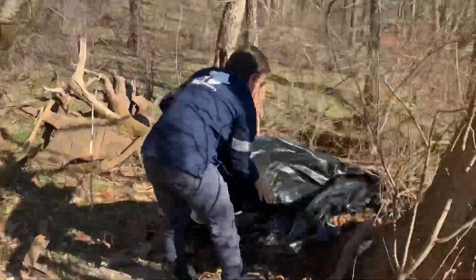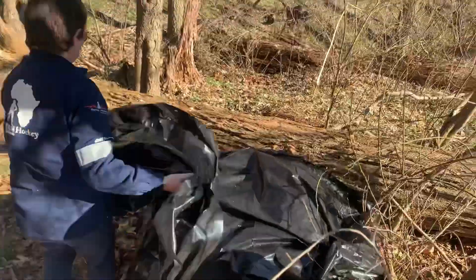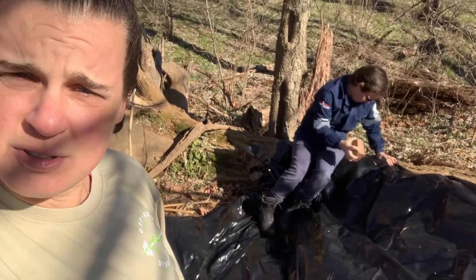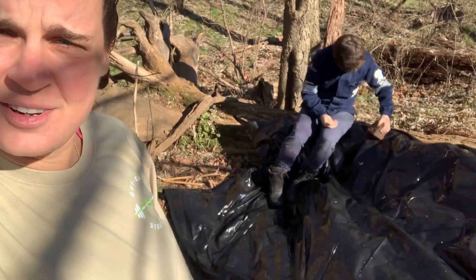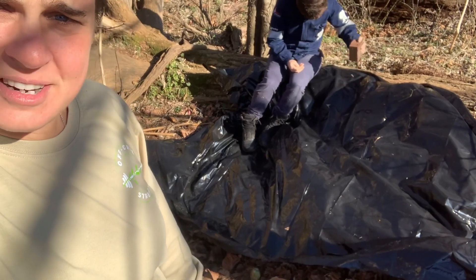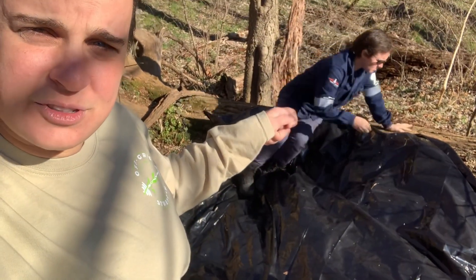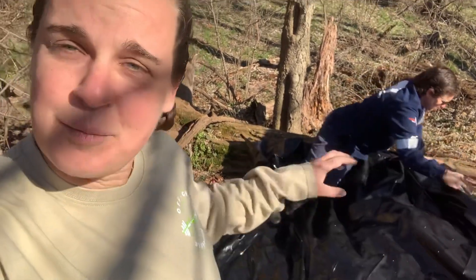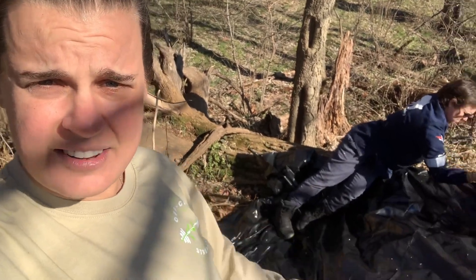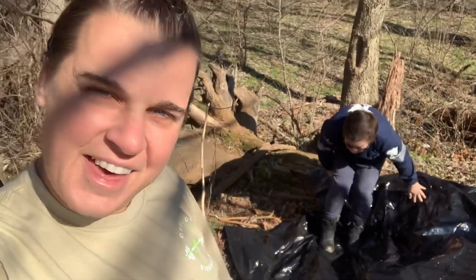We covered the compost heap with some plastic so that it'll keep more heat. Shanae's hitting a screw in now to keep it down on that side. Then we can lift this side up to add more compost. This will help keep some of the heat in. So each time we add leaves and compost, we can mix it up, close it, allow it to get some heat, and eventually make us some healthy soil.